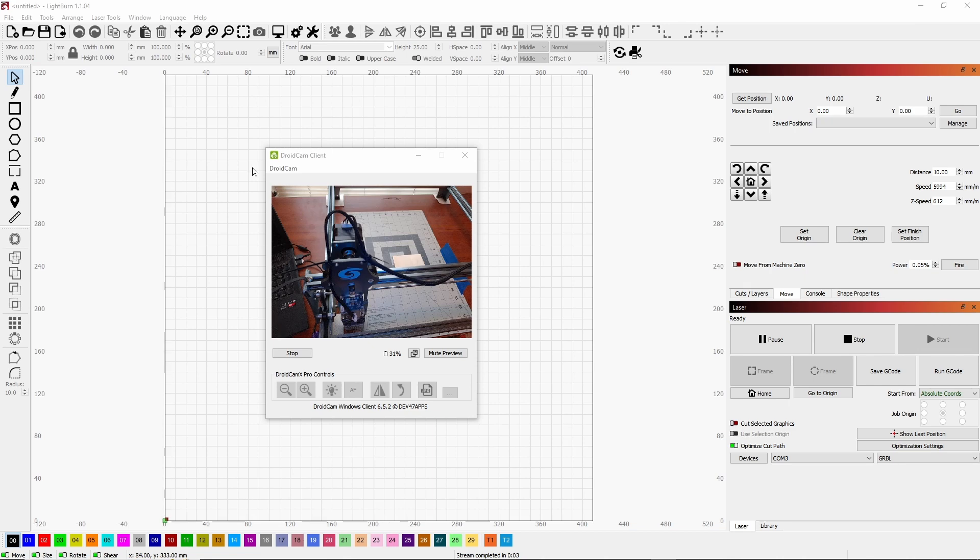When you turn on the engraver and fire up LightBurn, wherever the laser is currently sitting, that's zero-zero — that's considered home. So as long as your laser is in the left corner and you turn everything on, it's technically home. Now, how do we set that in LightBurn? The homing button doesn't work because it's disabled — you don't actually have homing switches.